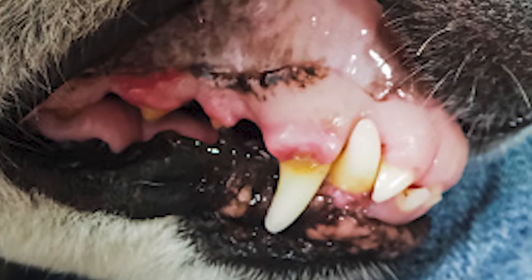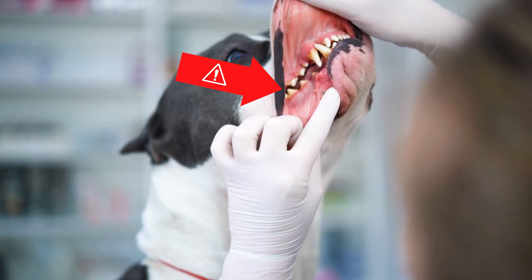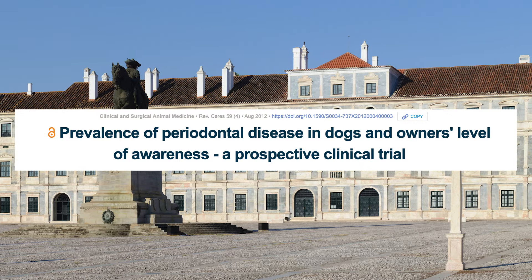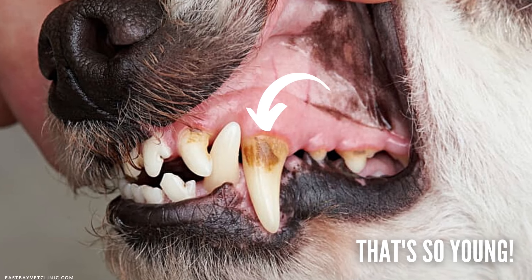Tooth decay, gum disease, and ulcers — these are side effects of not taking care of your dog's teeth. And unfortunately, this is very common. A study published in 2012 from the Federal University of Vicosa reported that 88.7% of dogs over the age of three already had periodontal disease.